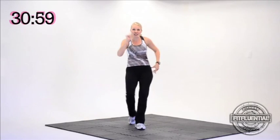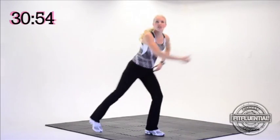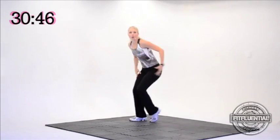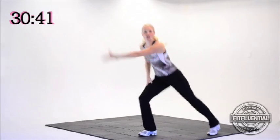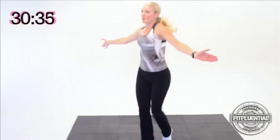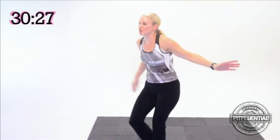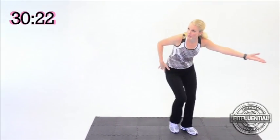Two more. March it up, double lunge, double lunge, one more double. March it back, double lunge, double lunge. Small change — march it up, one double lunge, march it back, one double lunge. March it forward, one double. March it back, one double. March it up, one double lunge, march it back, one double. Now double step touch right here, give me that mambo — three, two.